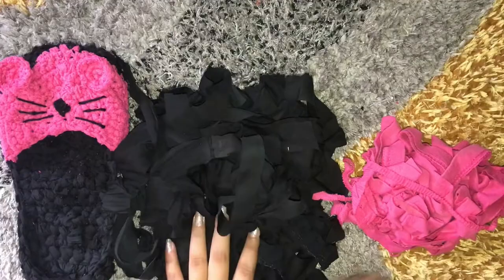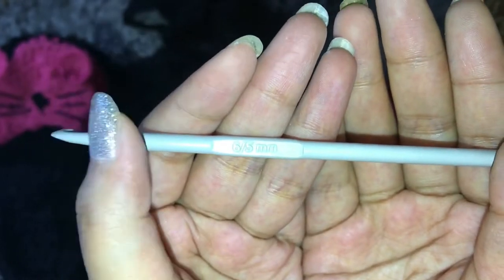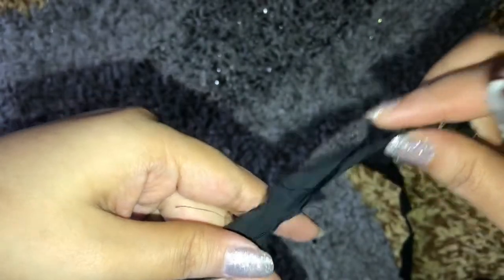I'm gonna be using these pieces of old clothes in black and pink, and I'm also gonna be using this 5 millimeter hook. So I'm gonna be starting with a slip knot.